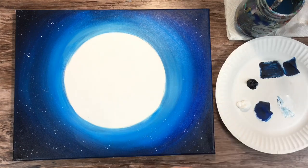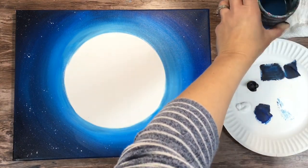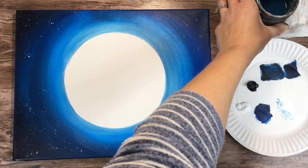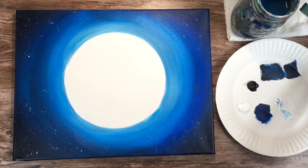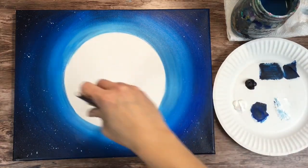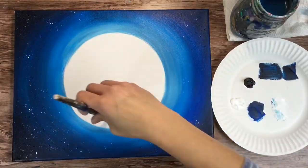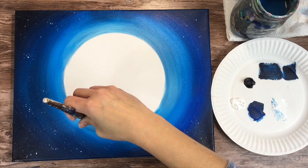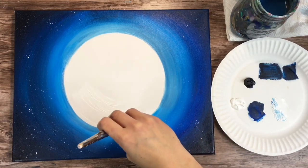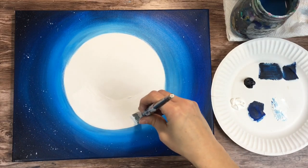Next we're going to do the moon. This is the easiest part — we're going to paint the entire moon white. I added fresh titanium white to my palette, a big glop of it because you're going to need a lot. I'm using my three quarter flat brush. Make sure it gets rinsed off all the way, especially some of those darker colors — get all those rinsed off because we want a nice pure titanium white.